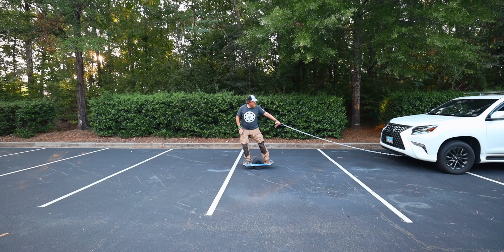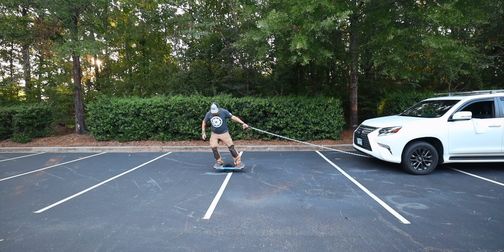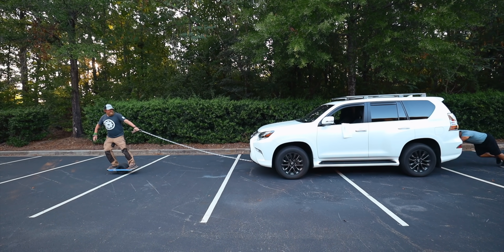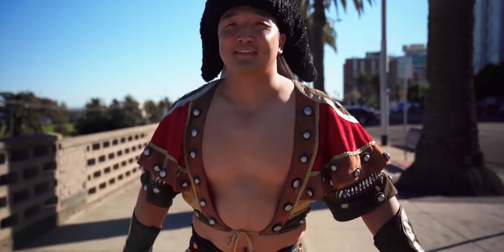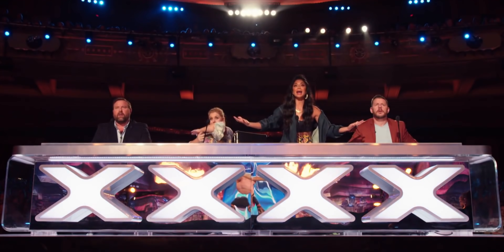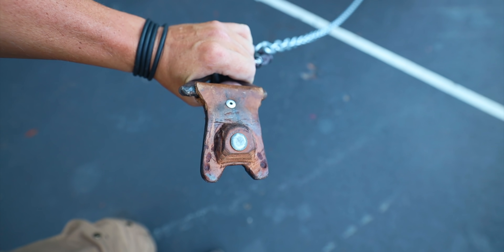So this onewheel is so powerful it can pull a car — watch this! Come on onewheel, you can do it. Look at it go! Whoops — you weren't supposed to see the guy behind the car. That's Tolga. My name's Tolga, I'm from Mongolia. And he's actually going to pull the car with his mouth — truly pull it, nobody behind the car.